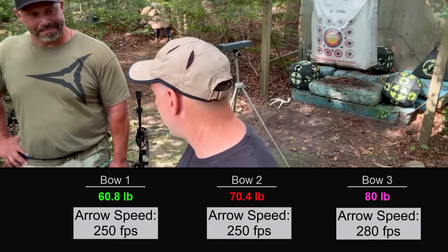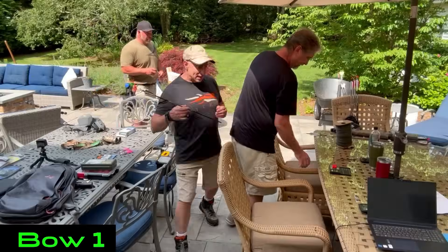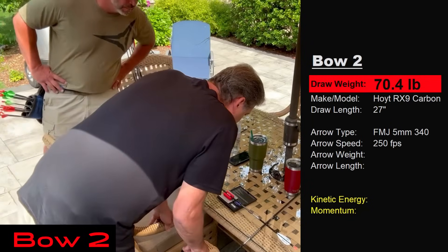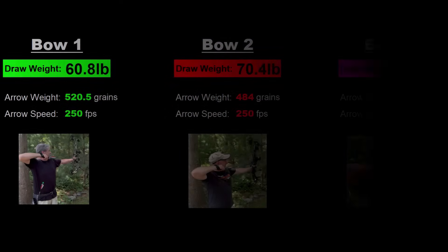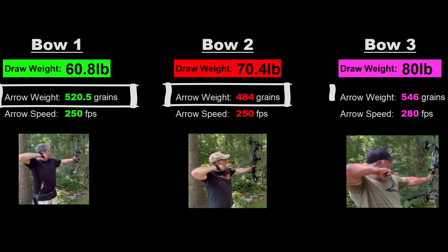Let's weigh our arrows. Steve's arrow: 520.5 grains. My FMJ at 70-pound bow: 484 grains. The 80-pound setup: 546 grains. So the 60-pound bow shoots a 520-grain arrow, the 70-pound bow shoots 484 grains, and the 80-pound bow shoots 546 grains. We're all shooting FMJs, similar cams, same diameter arrows — this is really a cool test.